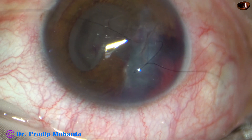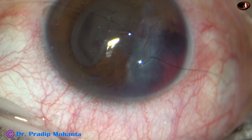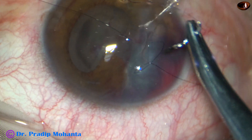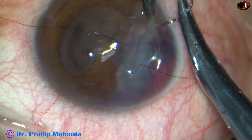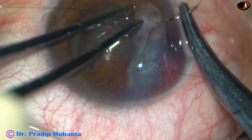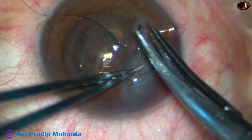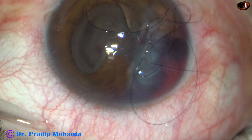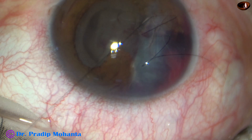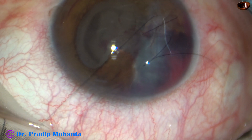We can put interrupted sutures, but whenever we put interrupted sutures, the tensile strength or tension of the interrupted sutures should be almost equal — one suture should not be tight and another loose. The continuous shoelace suture has the advantage that in a short time, the opposition will be very good, with no tight or loose sutures. It is a continuous, single-strength suture all around.